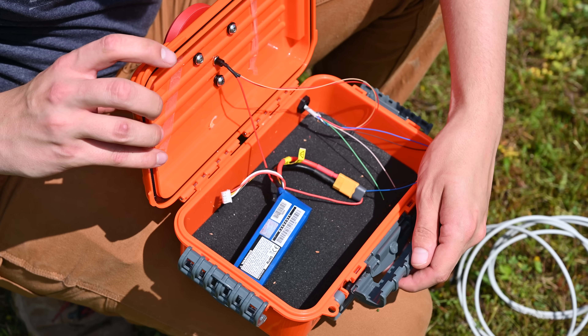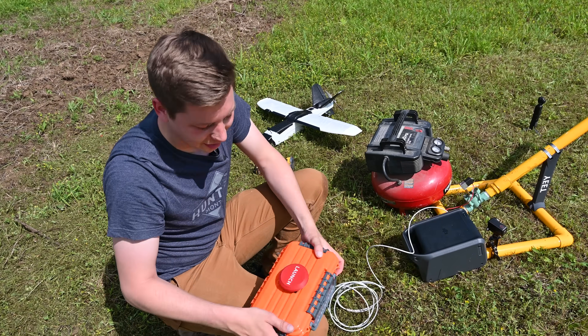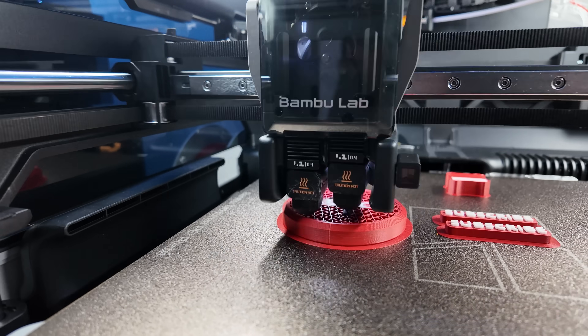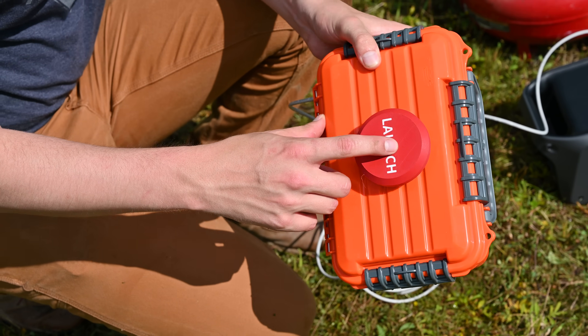To actually initiate the launch, all I need is a 12-volt signal to open the solenoid valve. So I built this cartoon-style launch button, which was another multi-color print on the H2D and it turned out fantastic. I think I'm addicted to multi-color prints at this point. All I should need to do is set this thing up in the field and then press the button and we'll launch a plane.